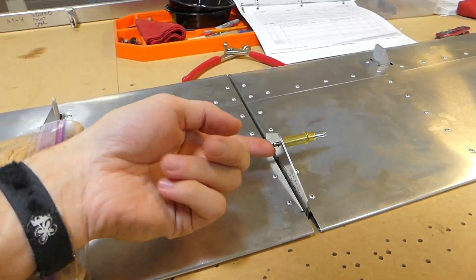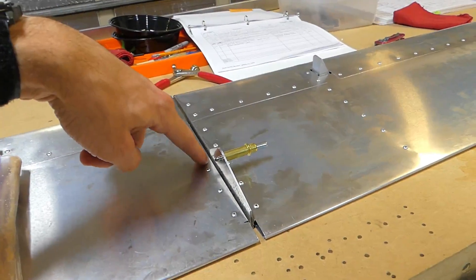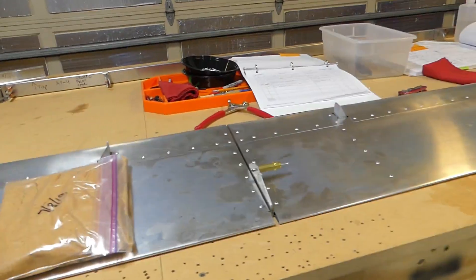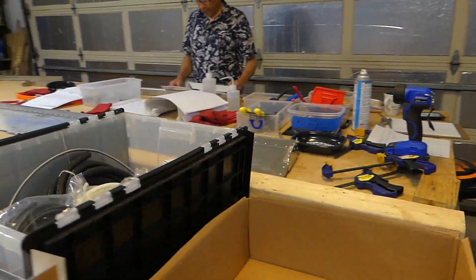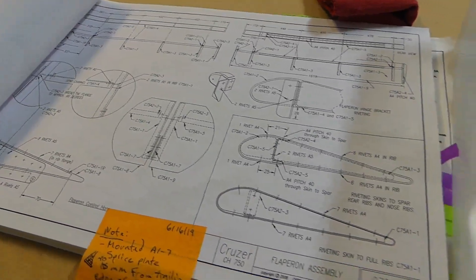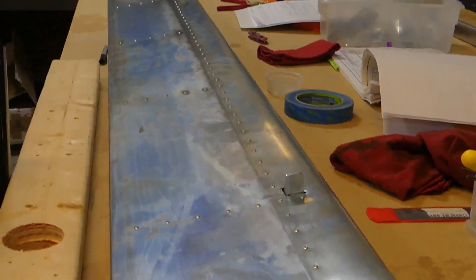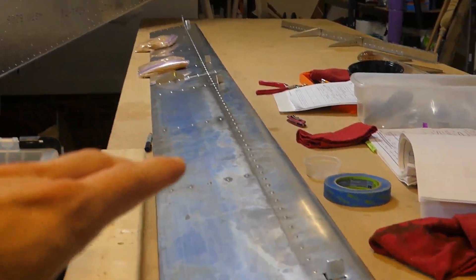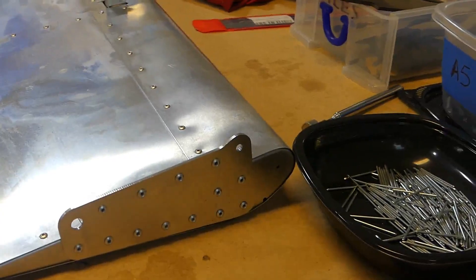This hole is the most important one to actually match up, so at least now we know it's going to be in the right spot as long as we keep this plate right here. Basically the biggest thing to keep in mind when working on the flapperons is just to be careful about getting turned around — which flapperon you're working on, whether it's outboard or inboard, whether it's right side up or upside down — because they're very similar but there are subtle differences in rib spacing and where things go.